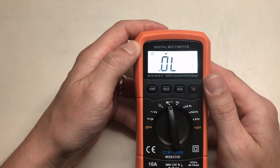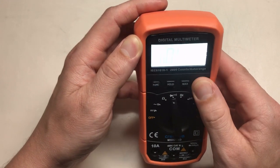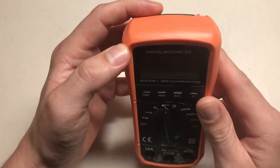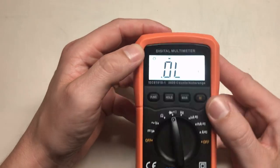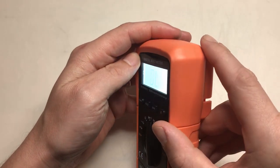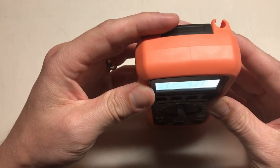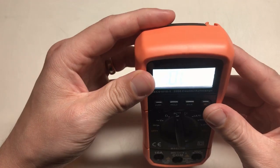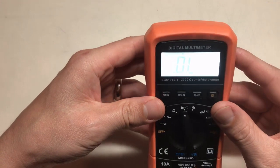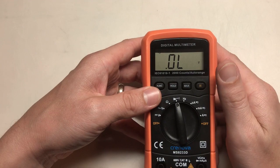The only downfall I've seen so far is that at a certain angle you cannot see the screen with the backlight on. With the backlight off you can see it from any angle. With the backlight on, left to right it looks pretty good, but when you're angling it from top down, the backlight kind of drowns out the LCD screen. So that's a little bit of a negative, but really it's not a big deal.